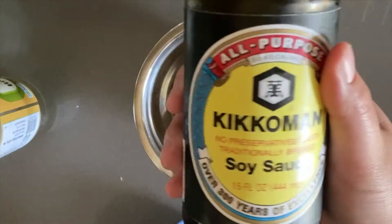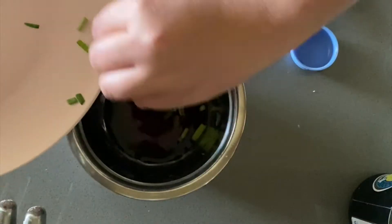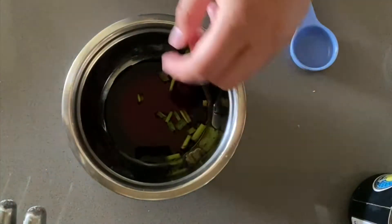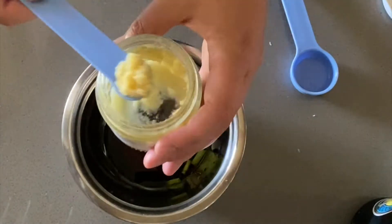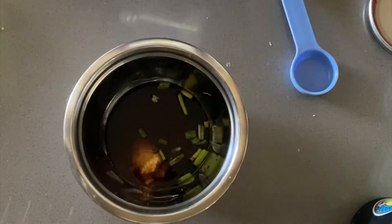Now really quickly we're going to make the dipping sauce. It's two tablespoons soy sauce, two tablespoons rice wine vinegar, your leftover scallions, one teaspoon ginger, and two teaspoons sugar. Now set that aside.